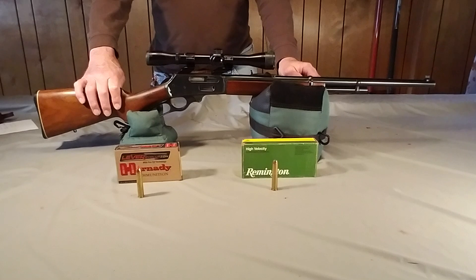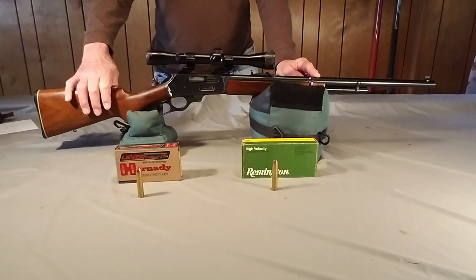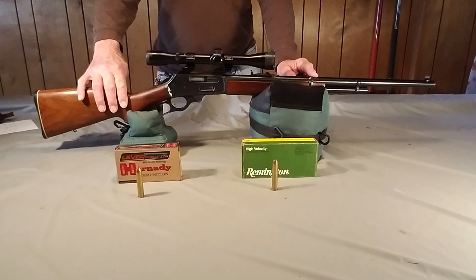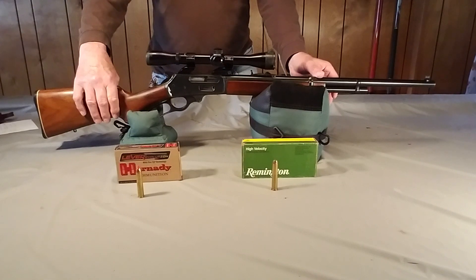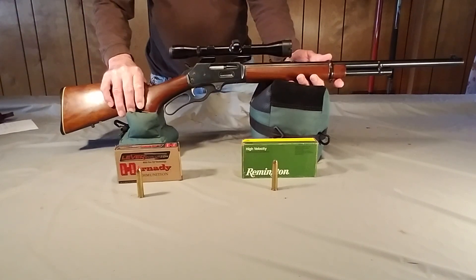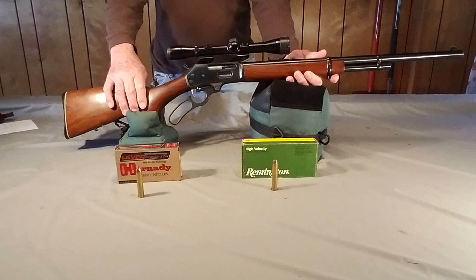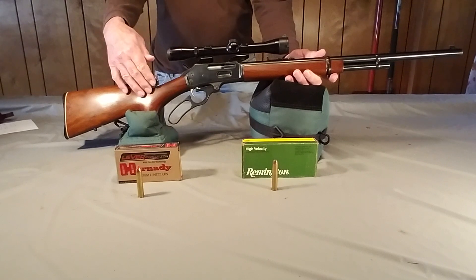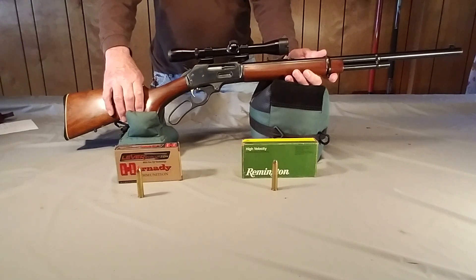These guns are a little bit different. I know there are some purists out there that don't like to see a scope mounted on a lever action. This was a gun that I bought and this is the way it was set up, and I have never taken it apart to change it around. It is a little bit different in the way it operates. This one was produced along the 3-6 model mechanism that Marlin has made for years and years since about 1948 or so.